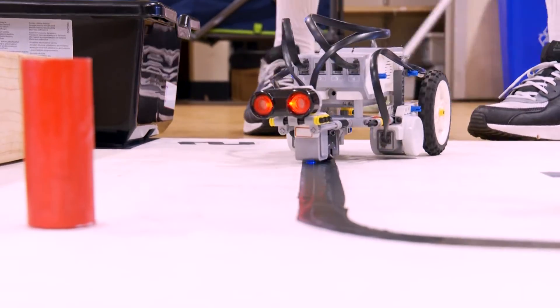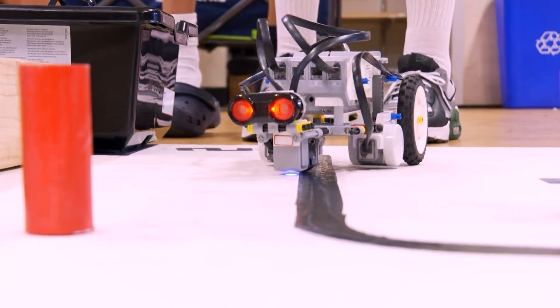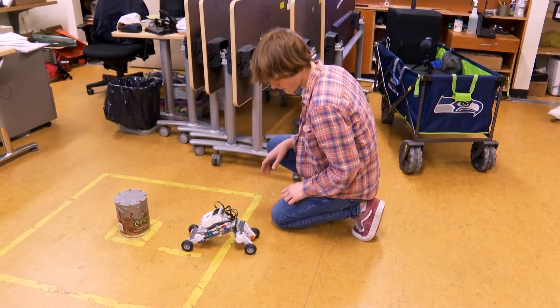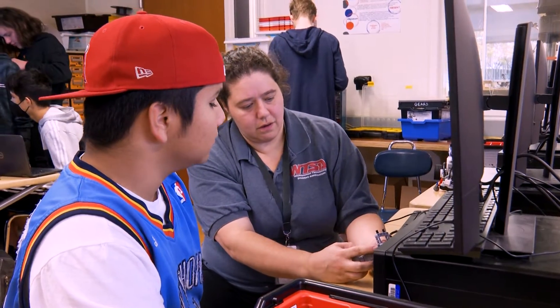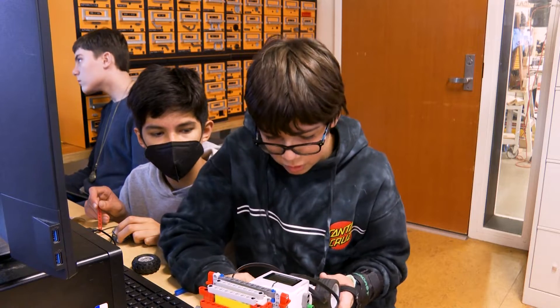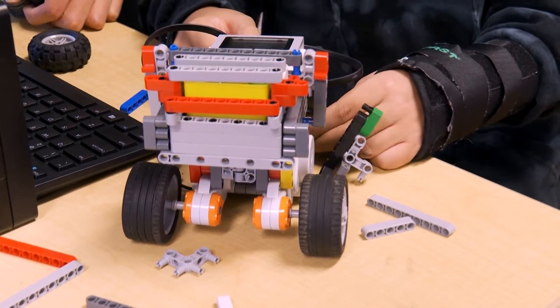I think a big part of its importance is the problem-solving. It's using the design process and this iteration cycle of: what's my goal, how do I get there, how do I design it, I built it, I test it, it worked, it didn't work — what do I do to fix it? We're trying to make it more stable.